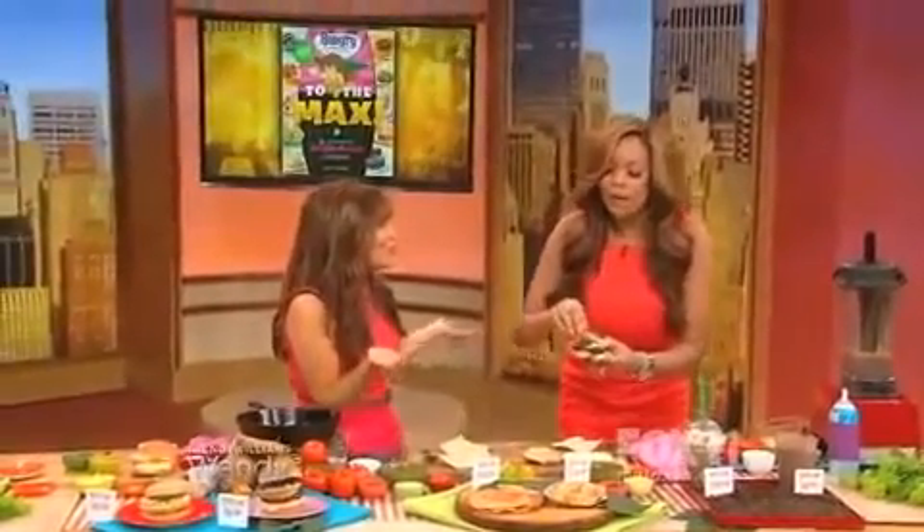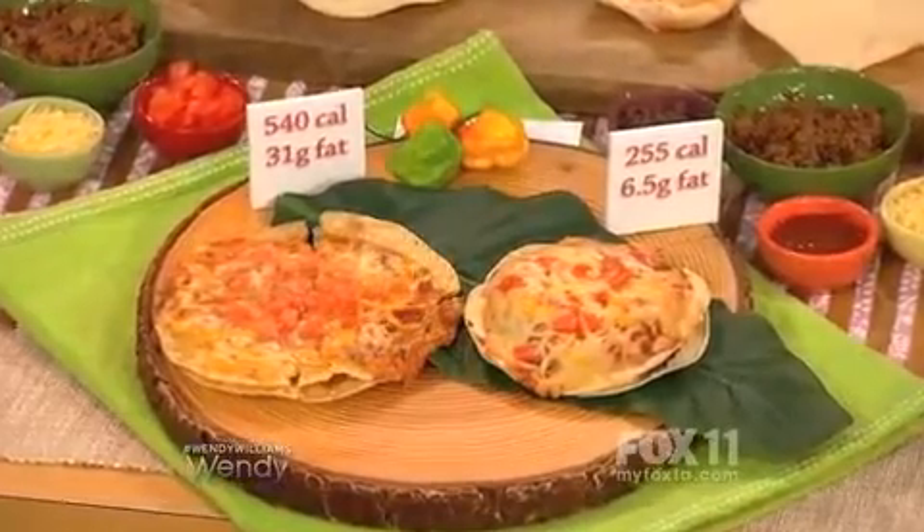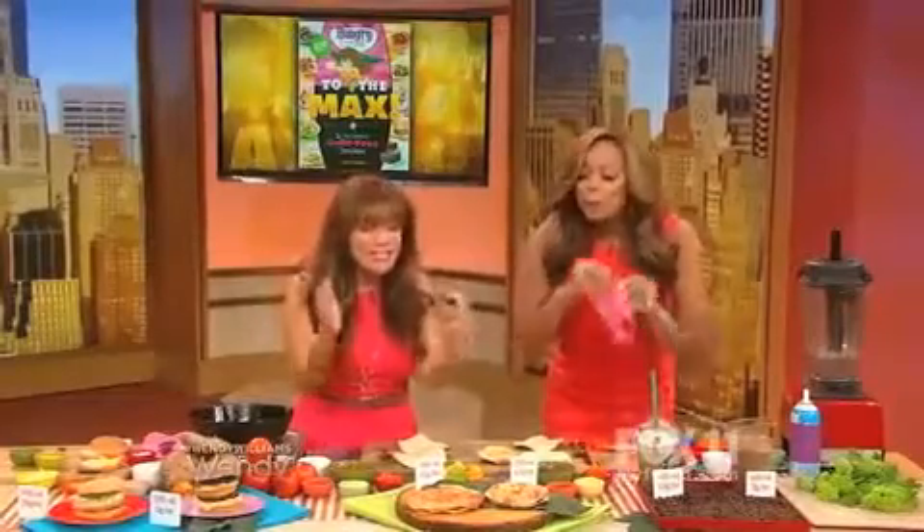Next up, Taco Bell. I heard a rumor you love Taco Bell. I love Taco Bell too! If you go to the drive-thru, one of the most popular items is the Mexican Pizza. It's not even impressively sized — it's small — yet it has 540 calories and 31 grams of fat.